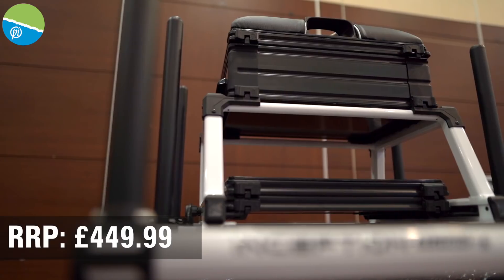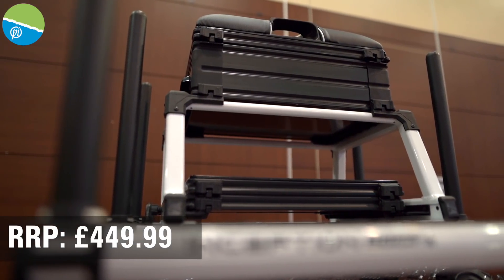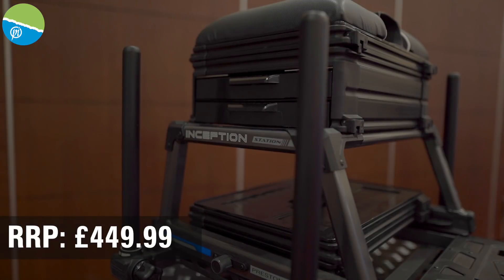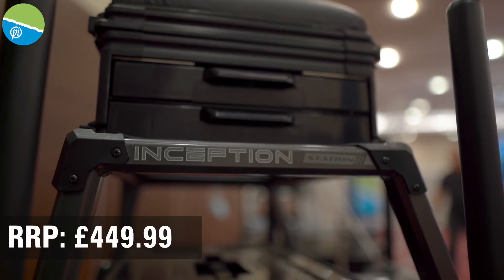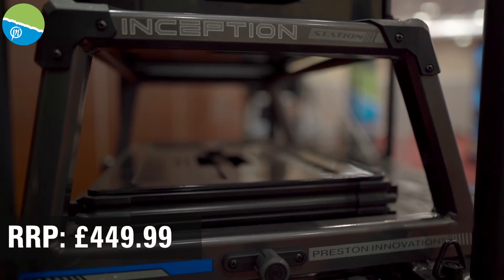It's got a brand new frame — they're really light — 30mm legs, a brand new foot plate, and it's got the same sort of setup as what the Absolute boxes have got. We've obviously introduced everything we've learnt from the Absolute boxes and tried to get it into this box.